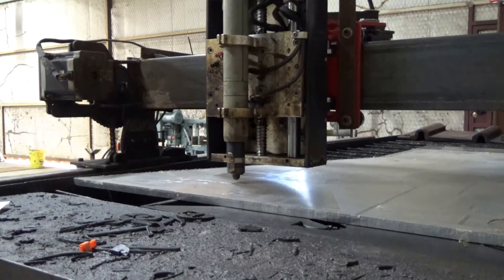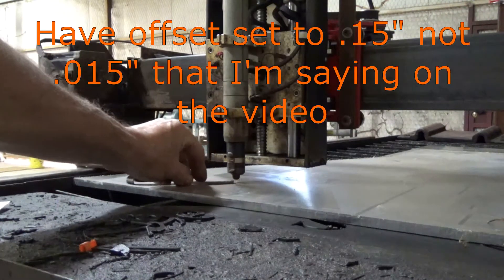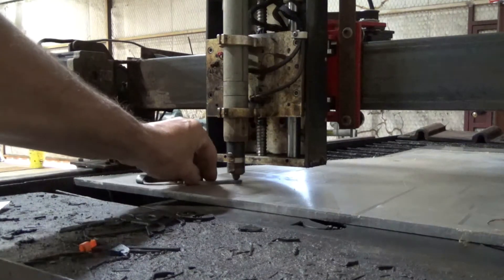Okay, now per the instructions I've got this set to 0.15 for the initial pierce. That's 0.15.